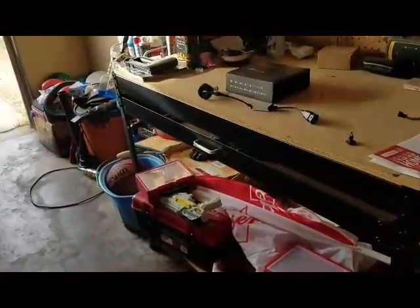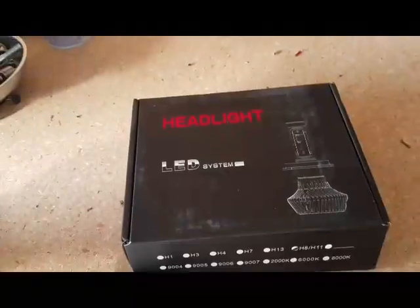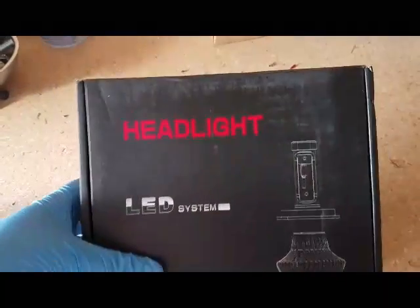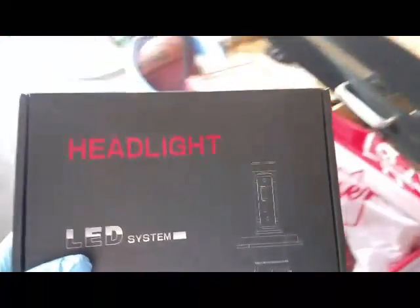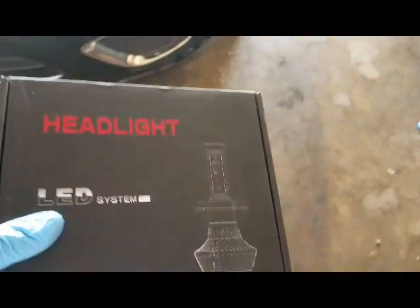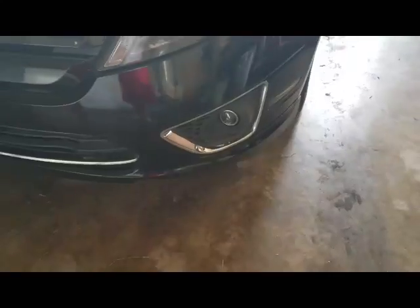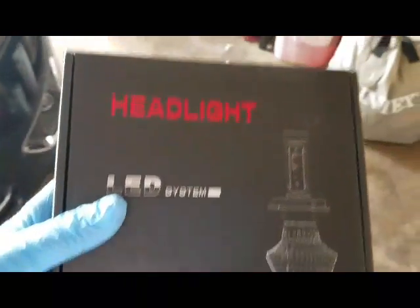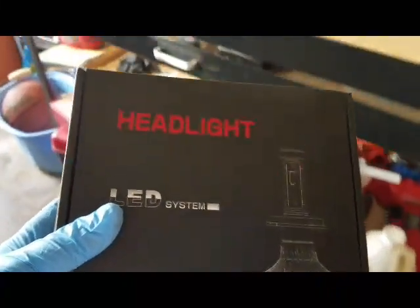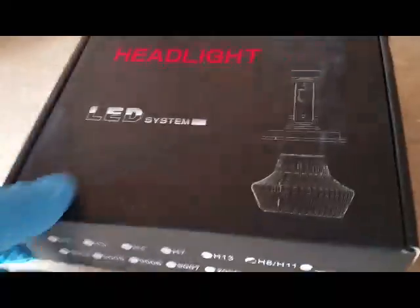What's going on guys, here with another review. This time we have an LED headlight system. I wanted to figure out: is it really possible to put LED headlights — or should I say bulbs — and switch them out for the fogs? I'll show a comparison of the two. I was kind of skeptical at first, I didn't think they were bright enough, but now I'm hearing good things about it, so we're gonna try it out.